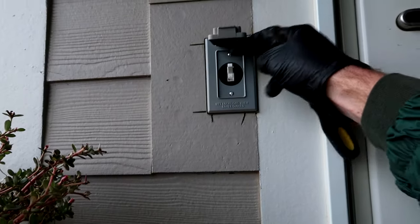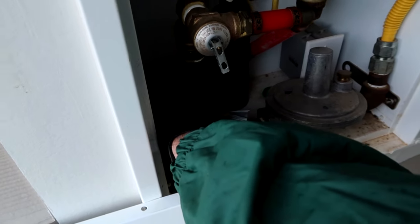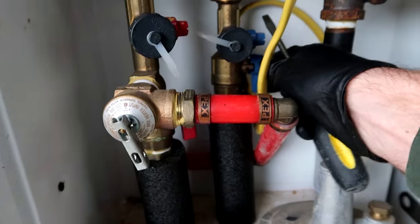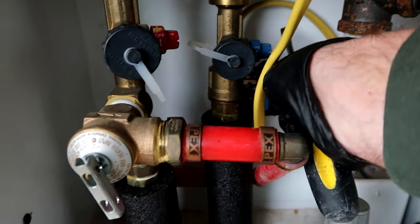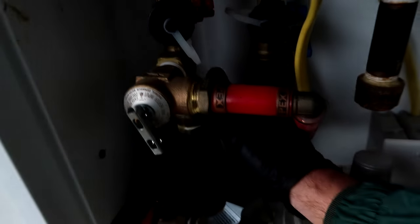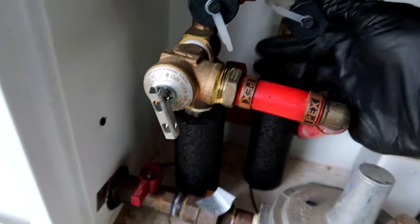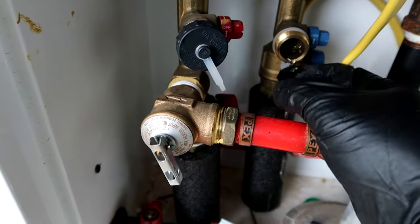Turn the power off to it, turn the gas off, and turn the water off coming to the water heater. There we go - got a dog out here with me, hey pup. All right, we turned the water off.